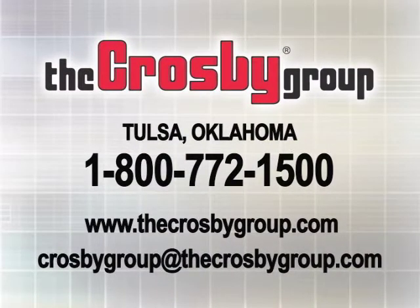For additional information or videos about the many products and services offered by the Crosby Group, you may contact Crosby Direct at 1-800-772-1500, and visit our website at www.thecrosbygroup.com for the latest updates on our products and services.